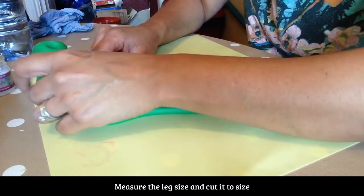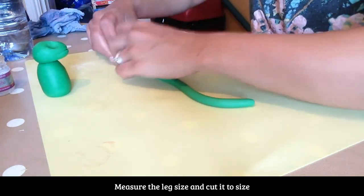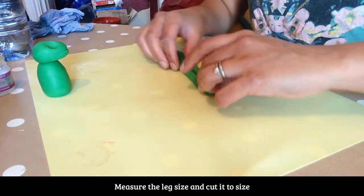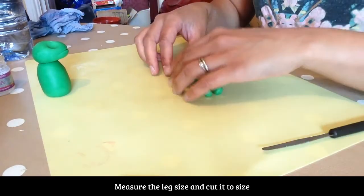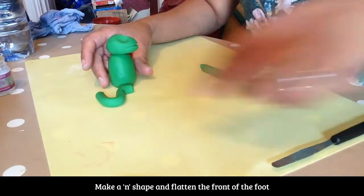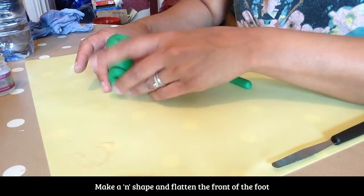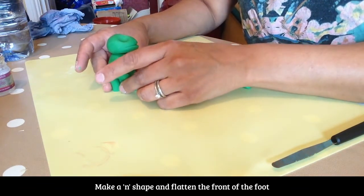I've got my leg — I've measured it. I'm just going to need one about that size, and I want the other one next to it, about that size. Use our tool and cut off the ends. If you let the leg fall out to the side, it does look quite nice.